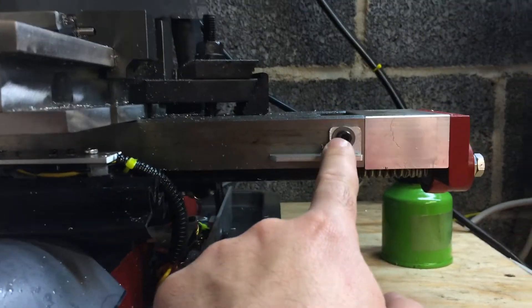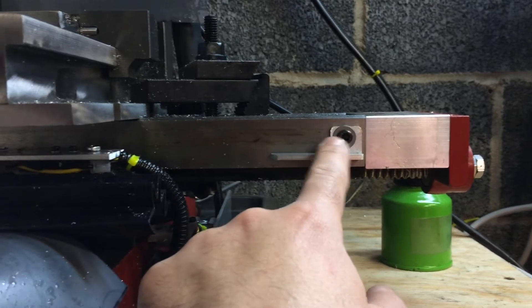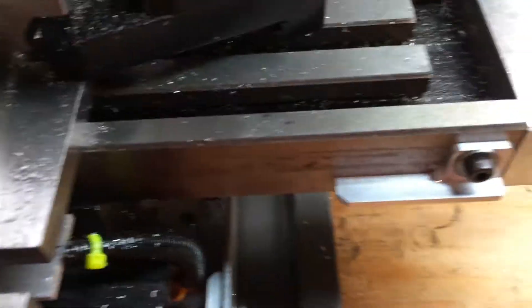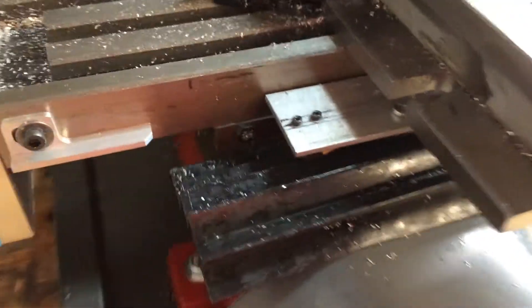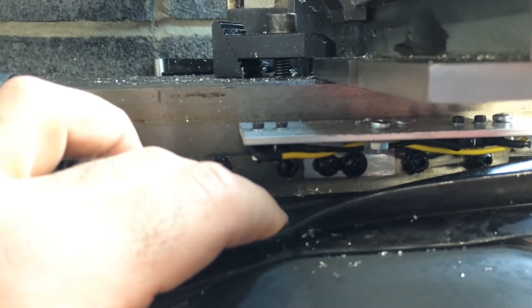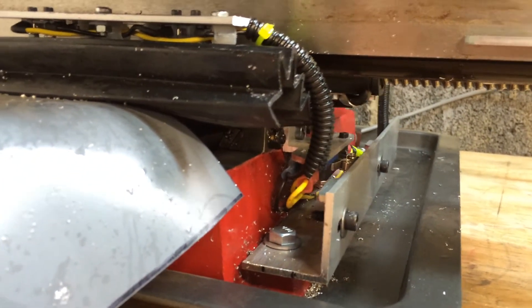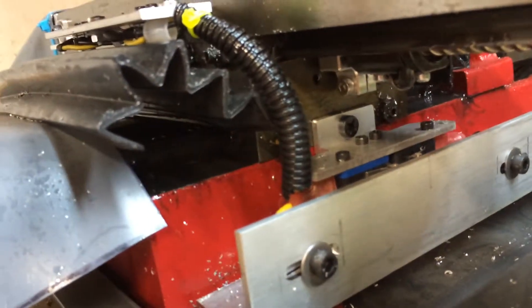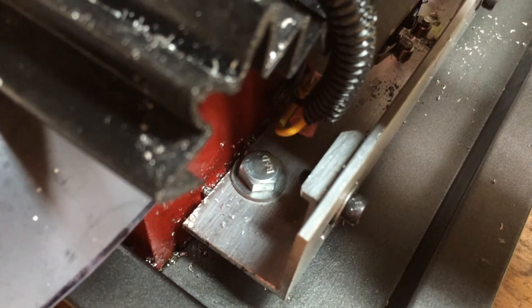The X-axis uses trip dogs as well. I used the rivet holes that held the scale on the X-axis — I drilled out the aluminum rivets and that gave me a nice place to drill and tap to fasten the trip dogs. Once again the 45-degree ramping is very repeatable and provides enough travel so you won't destroy your limit switches if you over-travel. The limit switches are nestled in there using existing holes to mount them. The Y-axis is sort of the same idea — I used the machine mounting holes to fasten a bracket, existing holes to mount the switches to the cross slide, and the same nice 45-degree trip dogs.